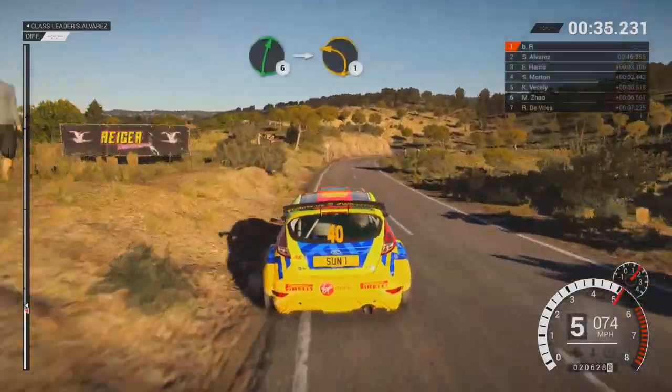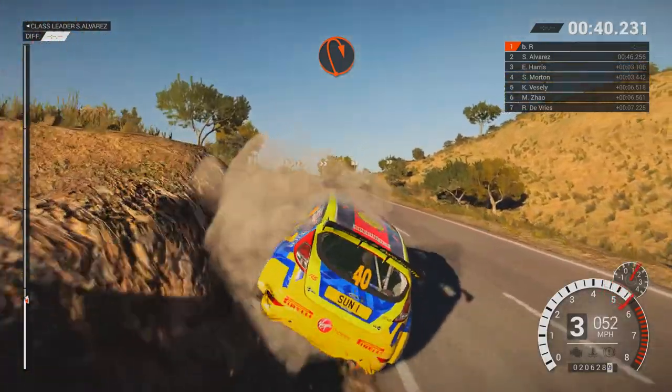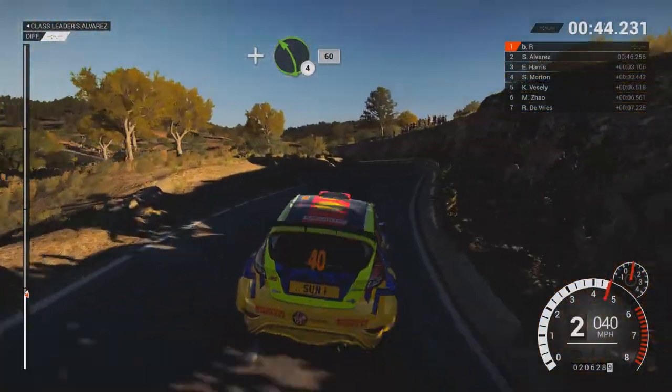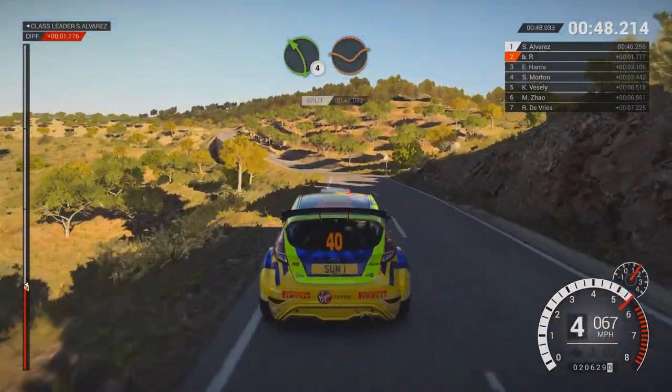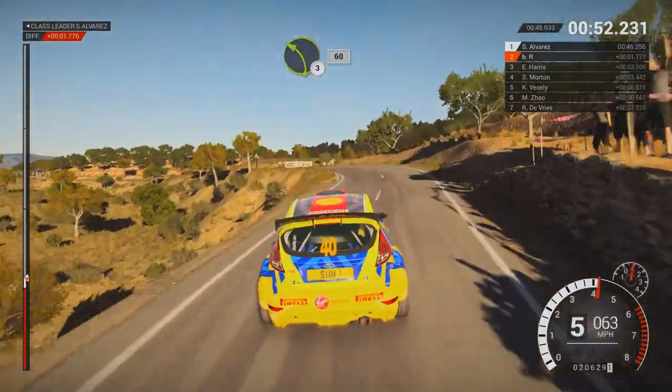Right 6, into left 1, long, open, hairpin right. And left 4, 60. Left 4, through dip. Keep right over crest, left 3, 60, left 4.